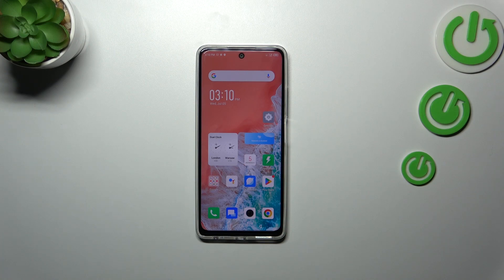Hi everyone! I've got the Infinix Hot 30 with me, and let me share with you how to change the screen timeout on this device.